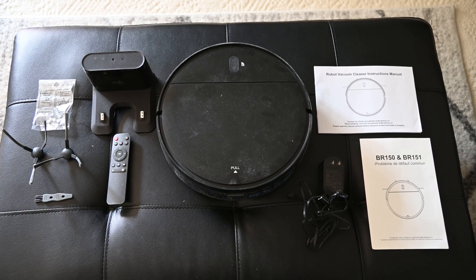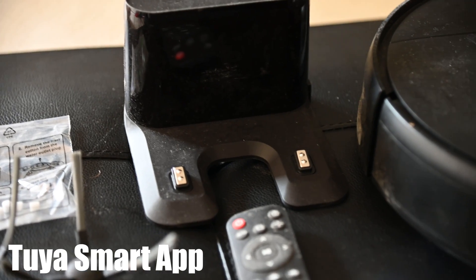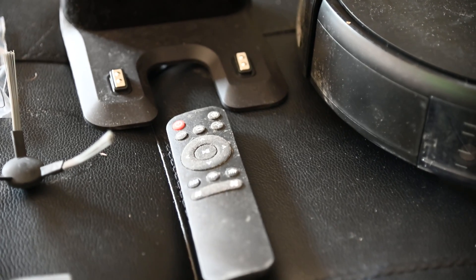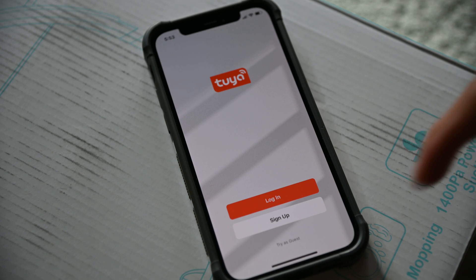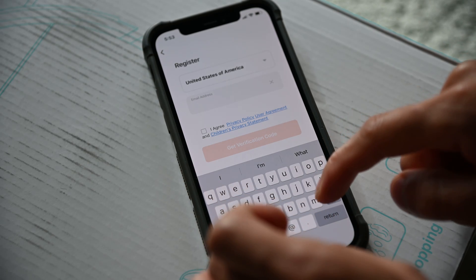After some research, the app is called the Tuya Smart App. I will be doing this setup on iOS, but it should be pretty similar on Android devices as well. After downloading it from the iOS App Store, open it and it will prompt you to log in or sign up for a new account.